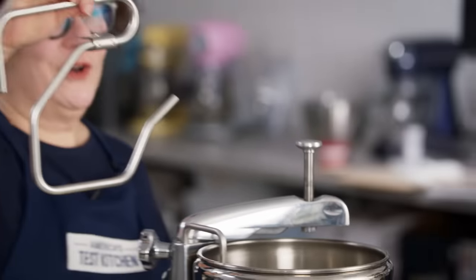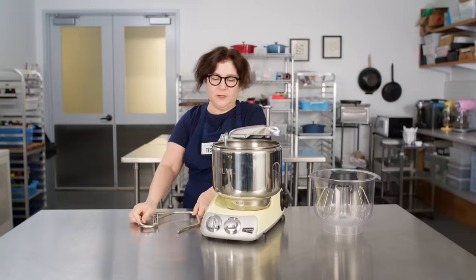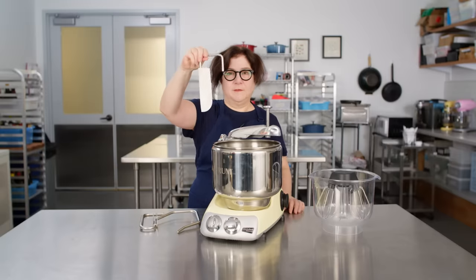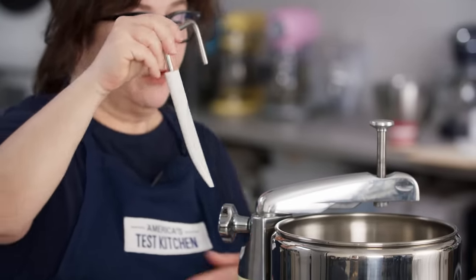This is the dough hook — it travels around the bottom of the bowl, and next to it you'll find a blade that scrapes continually while the dough is being kneaded by the hook.